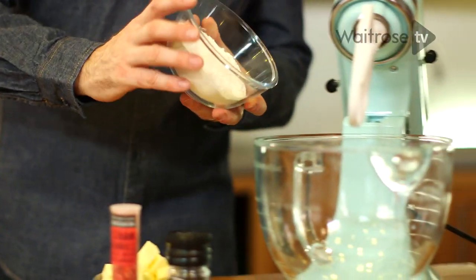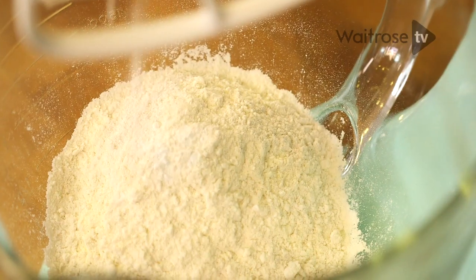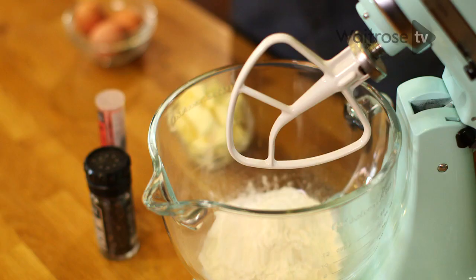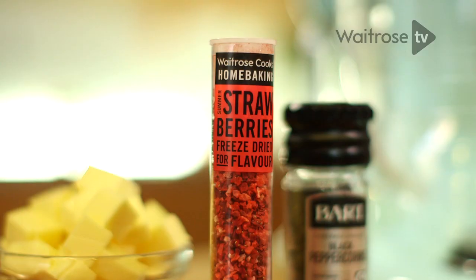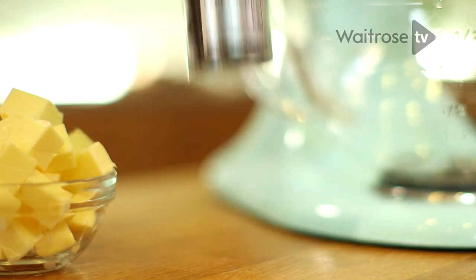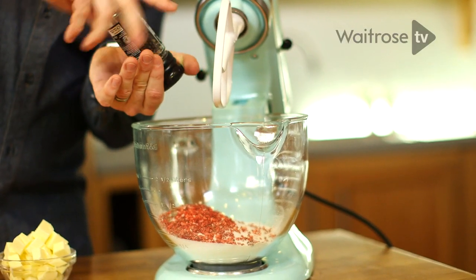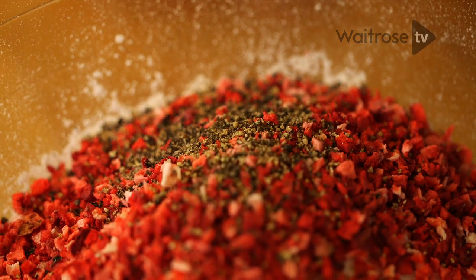The base for these fancies is a simple sponge, and it really is easy. We've got some self-raising flour that's been sifted, and then baking powder, castor sugar, and then some freeze-dried strawberries. And then for the pepper itself, try and always use fresh black pepper — it's going to be a nicer, fresher, zingy flavour.